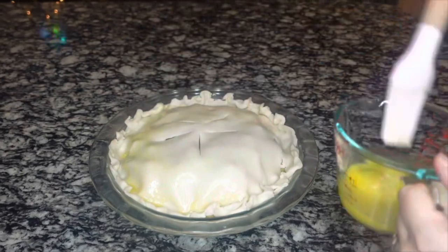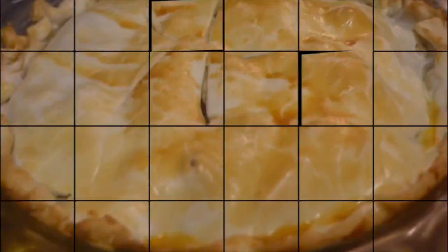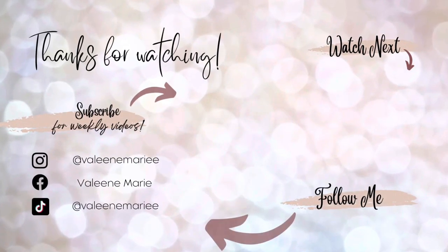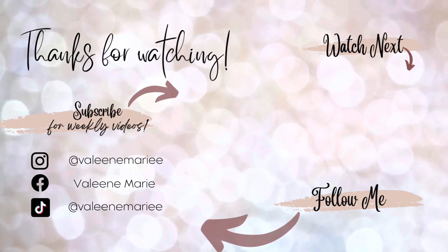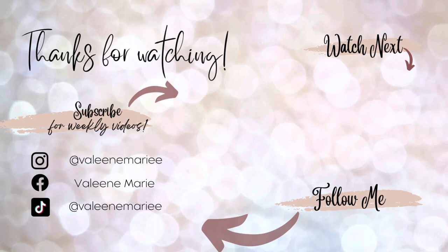I brushed this with some egg wash — all egg wash is is one egg with a tablespoon of water. I baked it at 375°F for 25 minutes and this is what it came out like. I actually had this for Thanksgiving — I recorded this the day before Thanksgiving and it came out delicious. Those apples get nice and caramelized, it's just an amazing apple pie. That's going to do it for today's video — thank you so much for being here. I just wanted to make sure I get these videos out to give you inspiration for your next family meal. Thank you so much for watching and I'll see you in the next video!